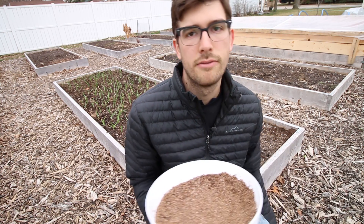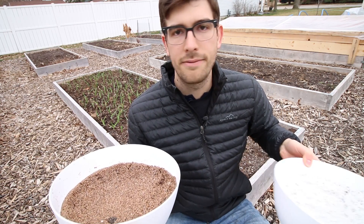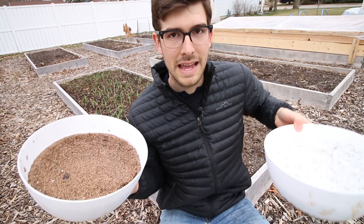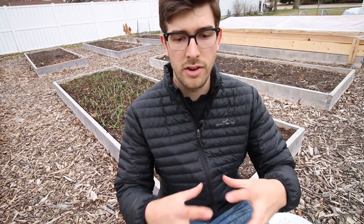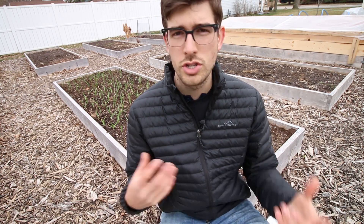These are both expanded volcanic rock, so you'd expect them to be apples to apples — but it's more like an apple and a grapefruit. They are two completely different types of expanded volcanic rock. One is very airy and porous; the other is very airy but not very porous. One absorbs water, one doesn't. One aerates the soil, one doesn't. So they're two very different things with different applications.